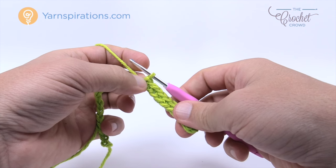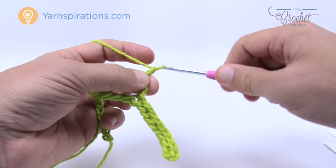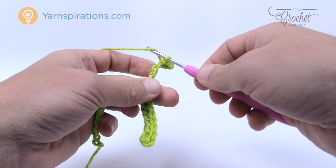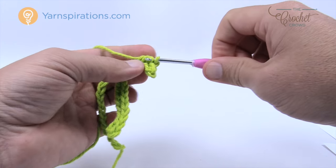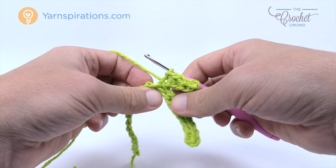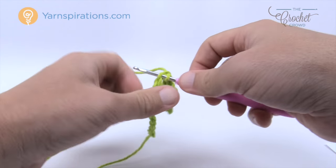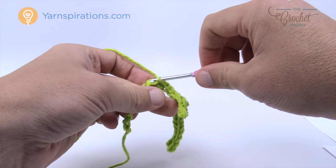Now we're ready for our first leaf. Chain 6: 1, 2, 3, 4, 5, 6. Go to the third one back — 1, 2, and 3 — back bump only. Do a slip stitch for the first one, then two half double crochets in a row — one into the next and one into the one after that — then a slip stitch into the final. Work back along the chain — back bumps only — slip stitching five times: 1, 2, 3, 4, and 5.